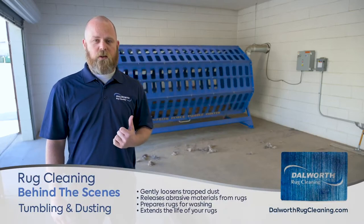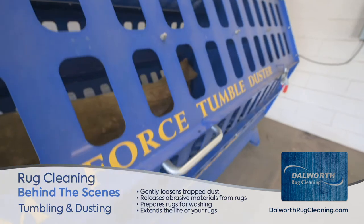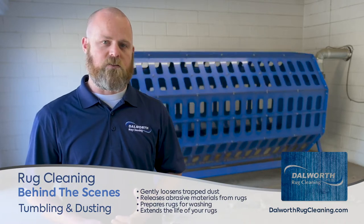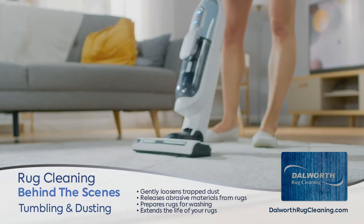This right here is the first step in our cleaning process — this is where we dust all of our rugs. You can see behind me we have what we call a tumbler, and basically what it's doing is it's releasing the dirt and dust out of the rugs. This is something that generally your vacuum cleaners aren't able to remove.